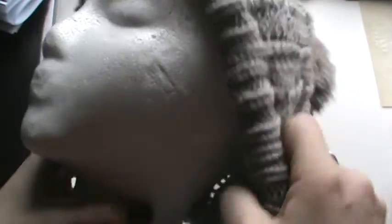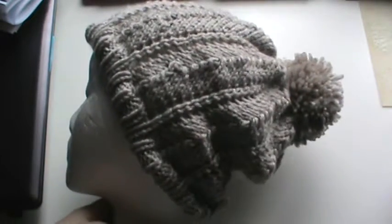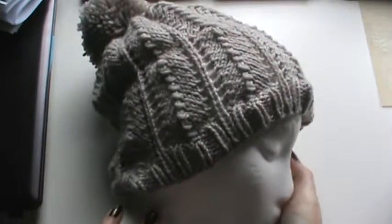Let me see if I can put it on the styrofoam headpiece — sorry guys, I should have started that way and then showed it. There you go! It can slouch down and I think that looks so adorable.